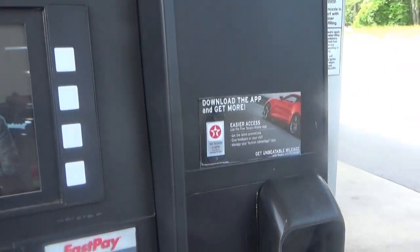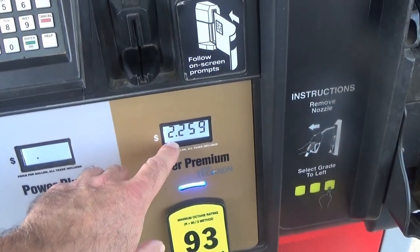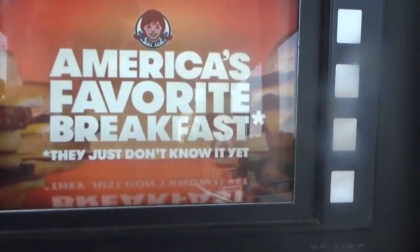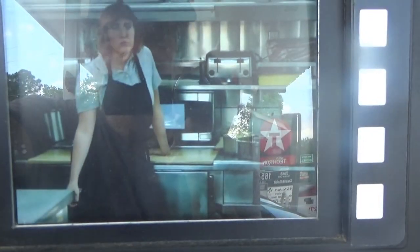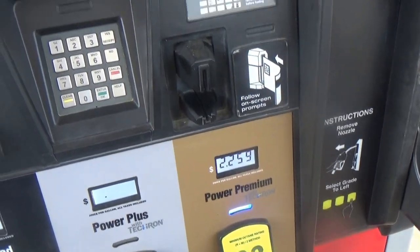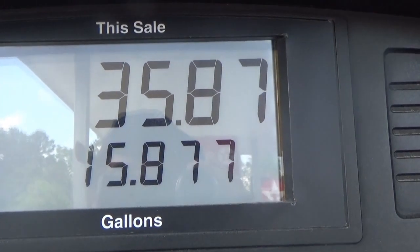Stopped to get gas - Texaco Power Premium at $2.25.9 a gallon, not bad. Put in 15.8 gallons for almost $36. I normally use Chevron, Texaco, or Shell 93 octane premium.